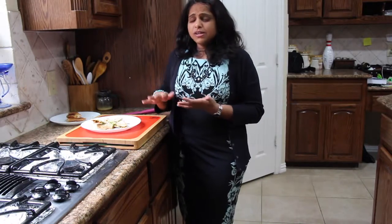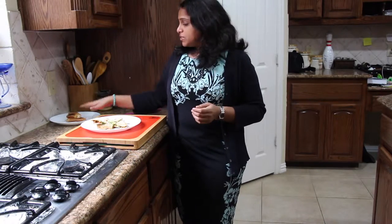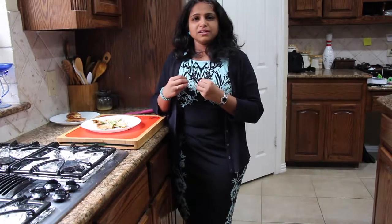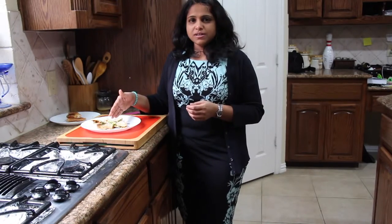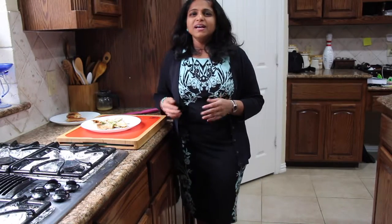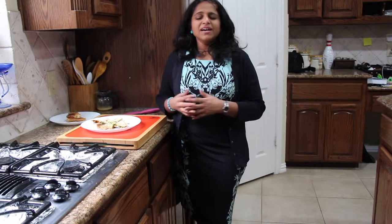Usually I make these sandwiches in the morning. The cheese version goes into the kids' lunch box because they stay intact and are easy for little hands to manage. The avocado spread version I serve for us at breakfast. So it is time saving and makes your morning meal very easy. The recipes are very simple, healthy, and easy to make. I hope you enjoyed today's session and will benefit from these recipes. I will be back with another great recipe — until then, take care and bye-bye!